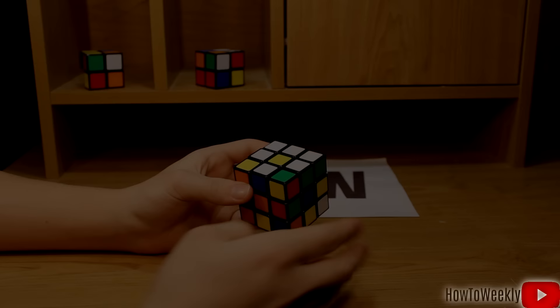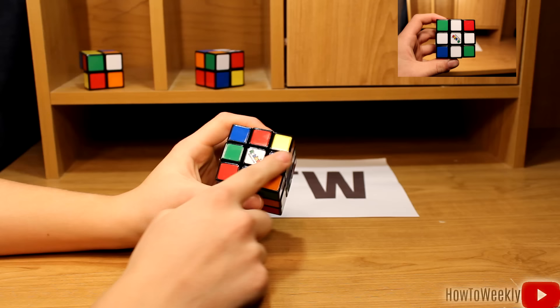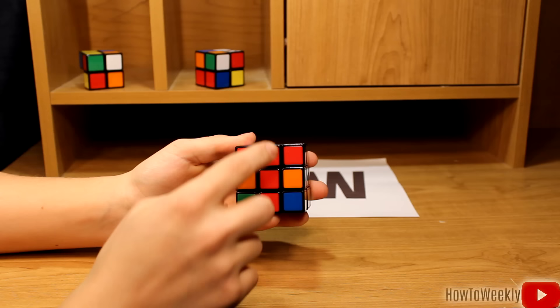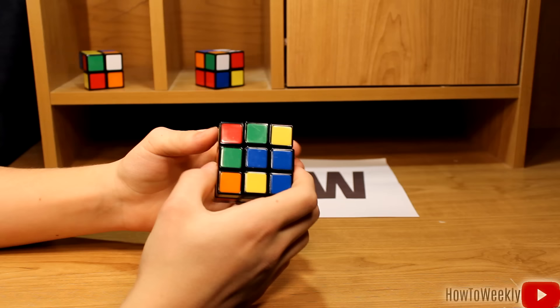The next step in solving your Rubik's Cube is creating a white cross on the white side of your cube. I'll show you a picture of that up in the top right. What that means is you'll have white pieces going in a cross shape right on the bottom of your cube. To do that, we'll just rotate these pieces down to the bottom. You'll want to make sure that the side of your white piece lines up with the center piece right here. This one's red and it lines up, so now we'll just move it to the bottom.